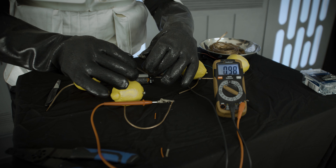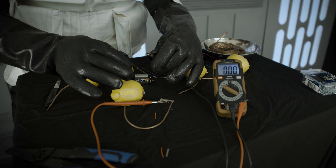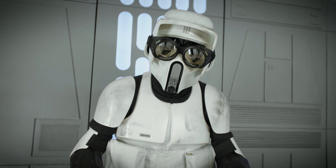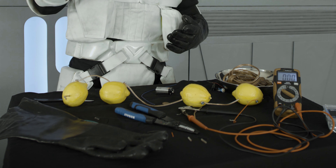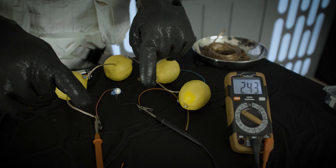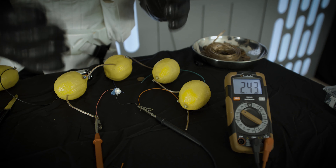Just as a battery contains both positive and negative diodes, so too must this lemon. I've inserted a copper wire which will serve as our positive, and this zinc-plated screw will serve as our negative. When I connect the positive and negative diodes up to a meter, you can clearly see we are able to generate almost a full volt of electricity.